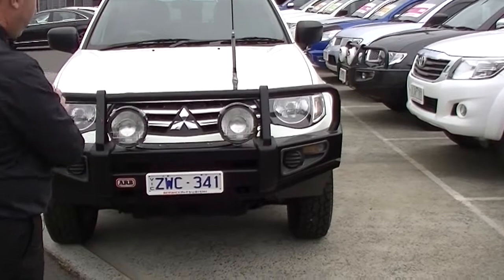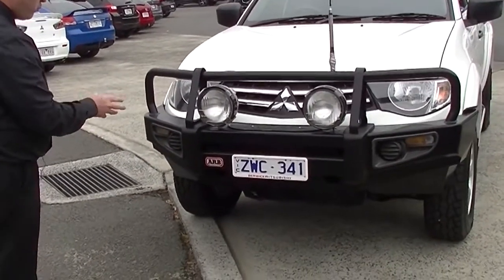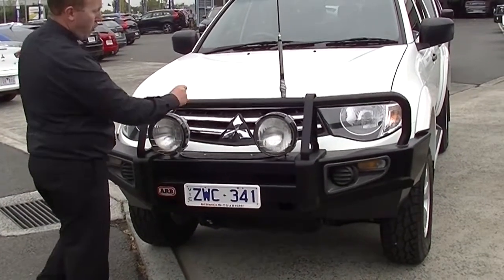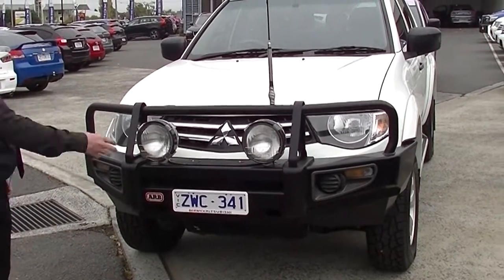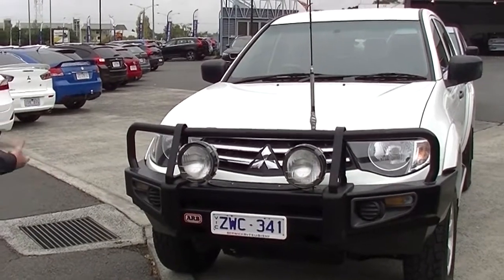You can see we've got our very nicely styled ARB bull bar here with our slimline number plate on the front, which is very well styled. We've got the IPF Extreme Sport driving lights there. We also have a UHF antenna or aerial on the bull bar, which is really good.